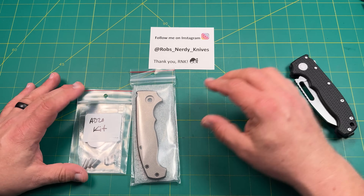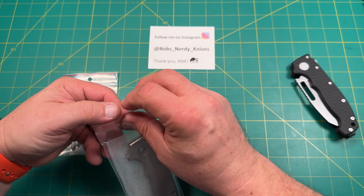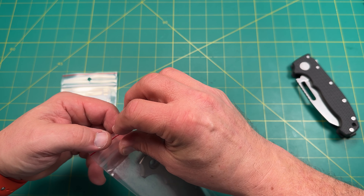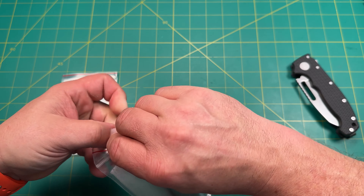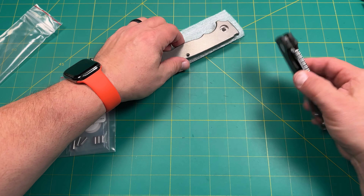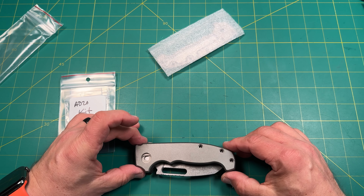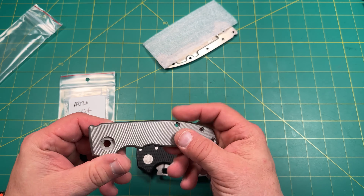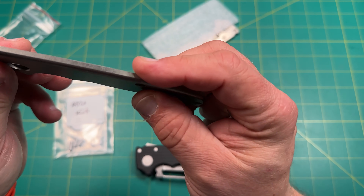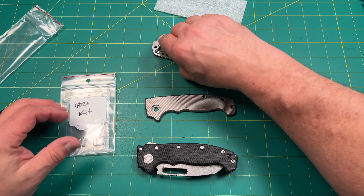So we went for this — with the weight relief. These are the scales for the AD-20, not the 20.5; these are the big ones. When you order these, the only way to ever get titanium from Andrew Demko is that you have to get them with the scales. That's what it's going to look like put on there. Now this is supposed to be stonewashed — it's not quite as polished as I thought it was going to be, but we'll take a look. USA made; you can always polish it up by hand.